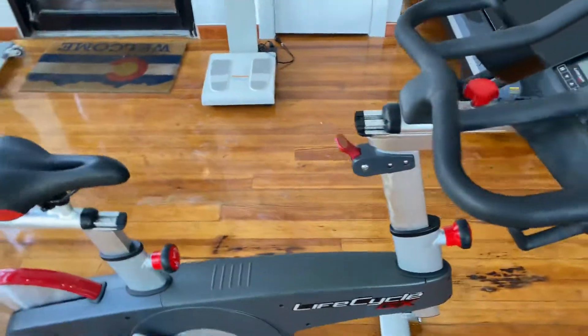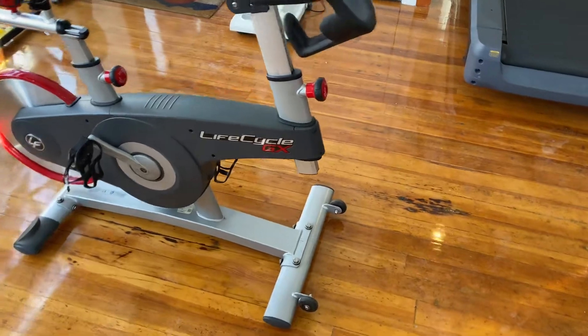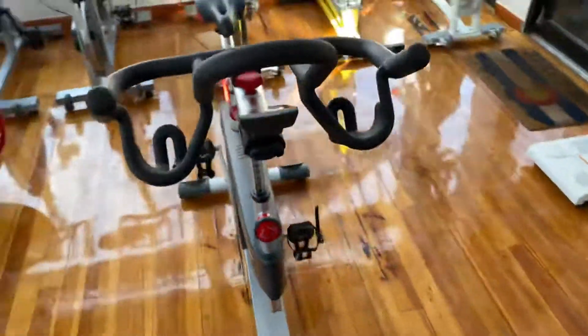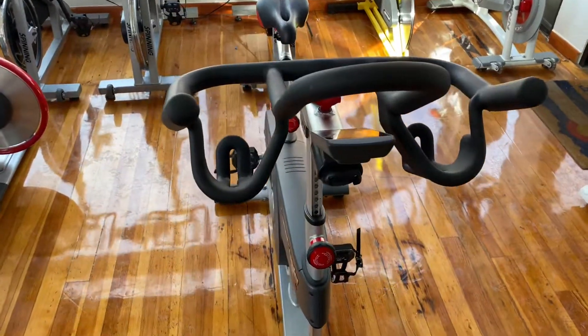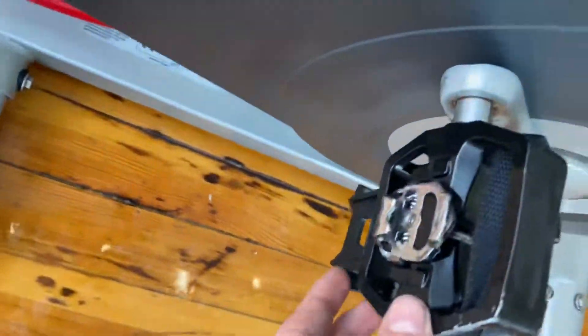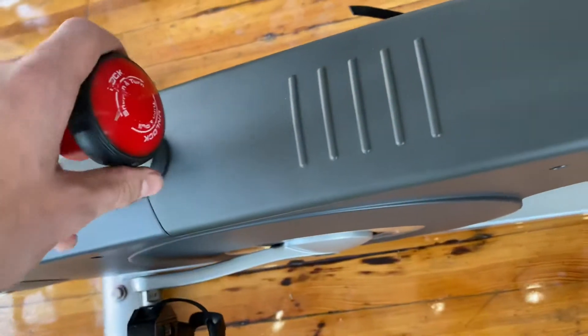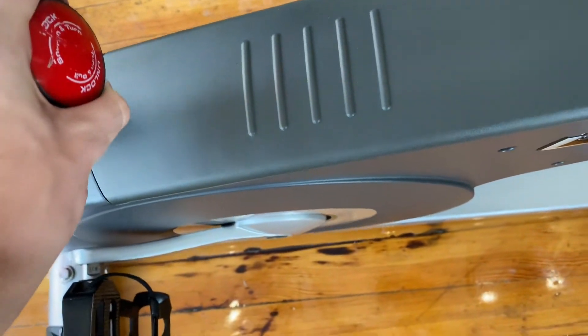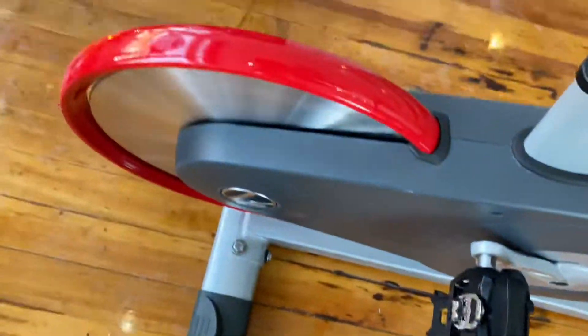At its max length stretched out, it is 23 inches wide and 39.5 inches long. It has clip-in pedals and it also has straps. There's a seat tightener adjustment here.